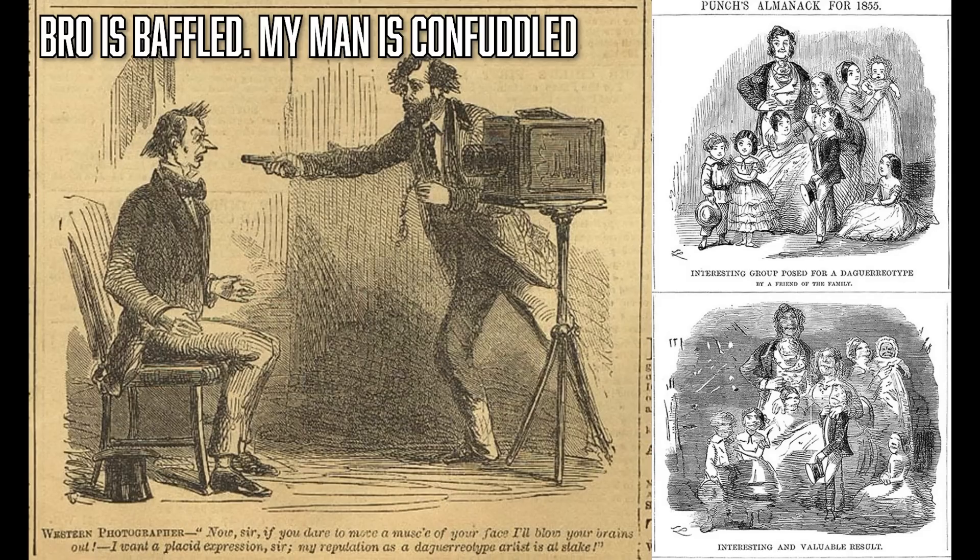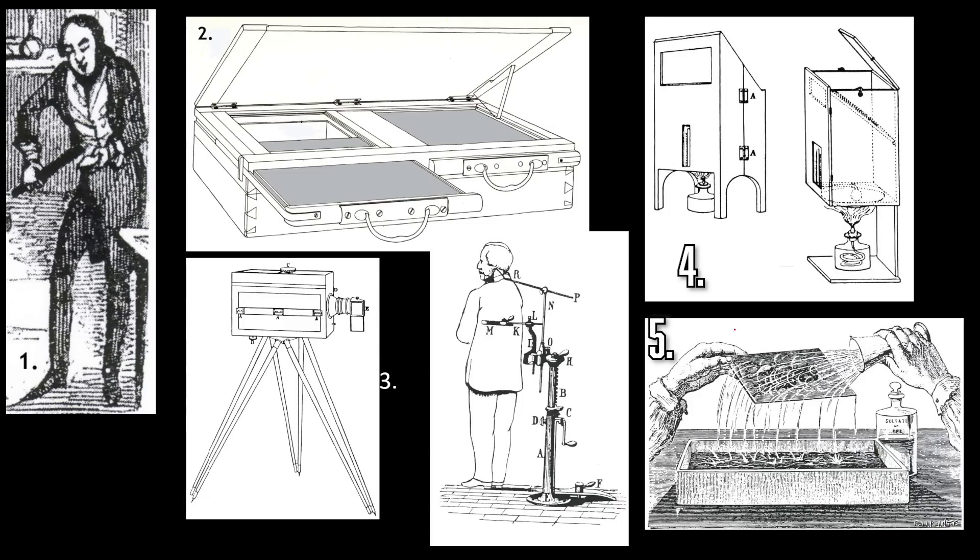Let me take you through how to make a daguerreotype. Number one: this guy is buffing a silver-plated copper plate — someone has already had to do electrolysis to silver-plate a sheet of copper, then buff it to an absolute mirror finish, as shiny as possible. Number two: you put it into an airtight box and fume it with iodine and bromine — safe! You want those fumes just drifting in. What's happening is the iodine and bromine react with the silver to create photosensitive salts: silver iodide and silver bromide.